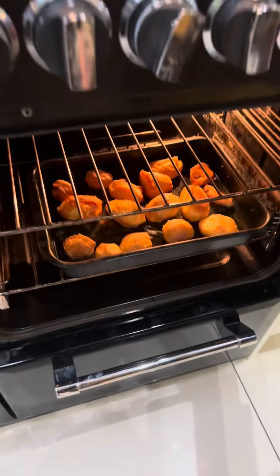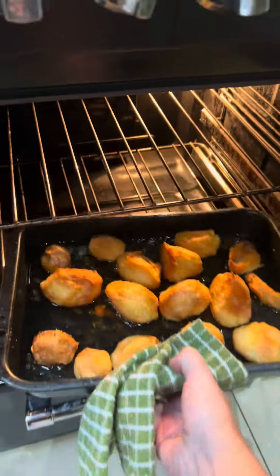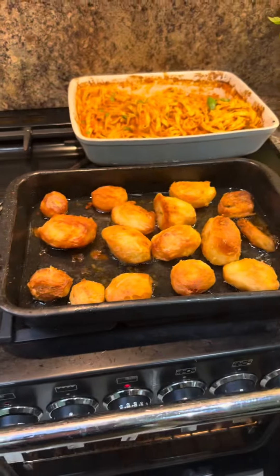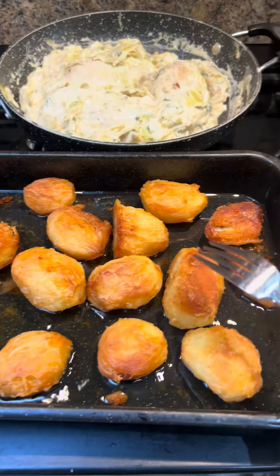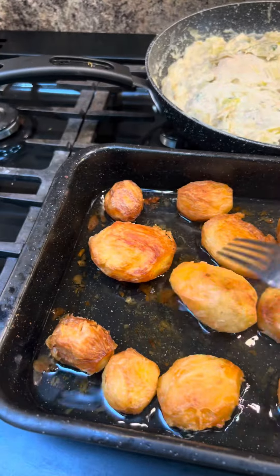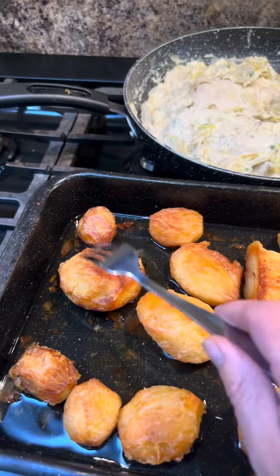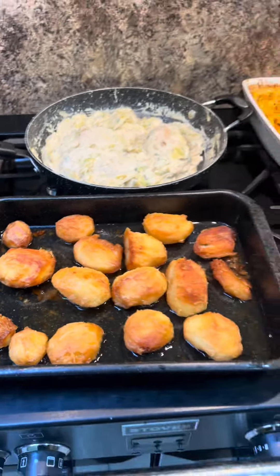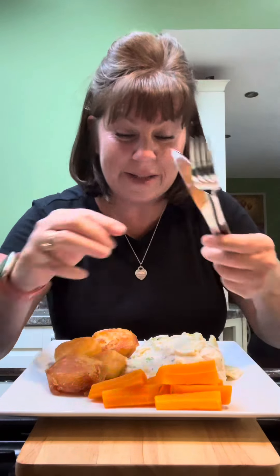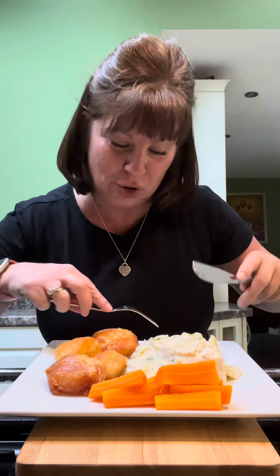All done — let's look at these roasties! Just look at these — crisp, plain old sunflower oil. How gorgeous does that look? I can't wait to tuck in. I'm looking forward to my tea tonight — I don't know what I'm looking forward to more, my roast potatoes or my chicken and my gorgeous sauce.